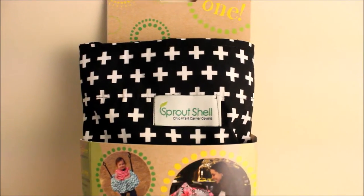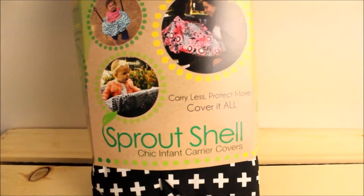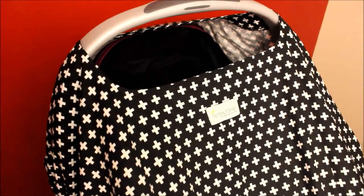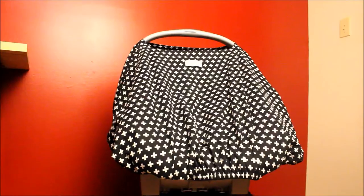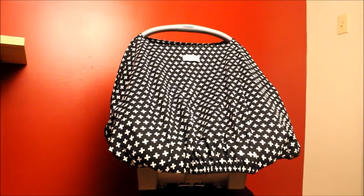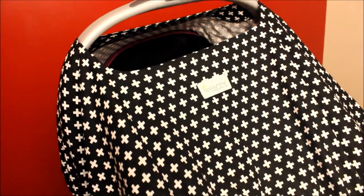All right guys, this is a look at it in the packaging. I'm a sucker for cute packaging — see how it shows the little girl on the swing, I love that. This is a look at the car seat with the cover on. My daughter is not in the car seat in this shot because it's balancing on a stool, but I wanted to show you guys how it looked on the car seat.